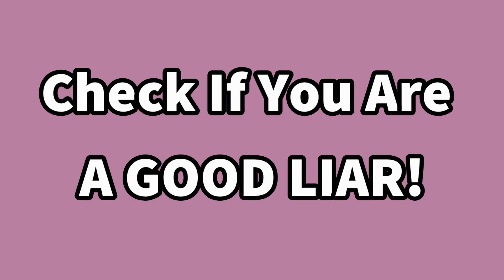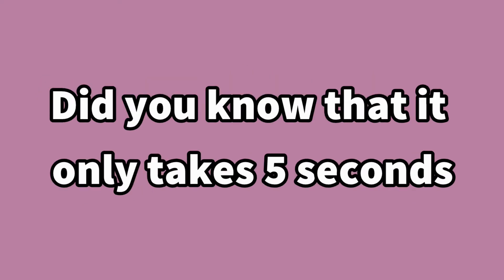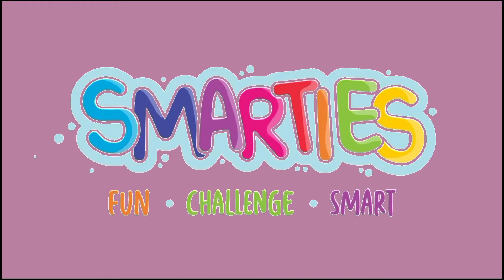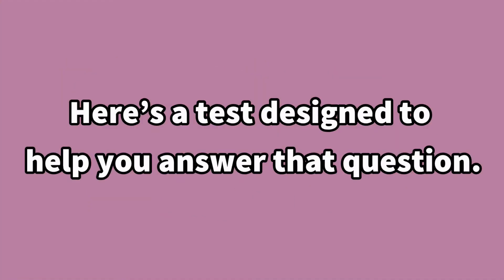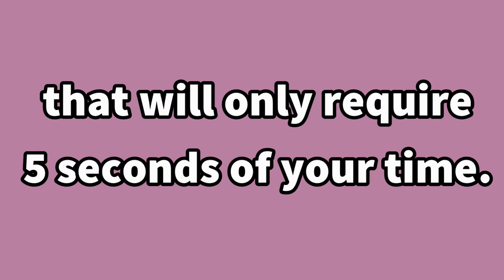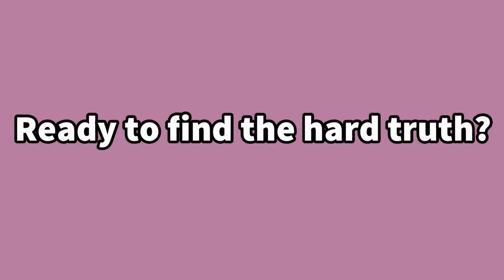Check if you are a good liar. Did you know that it only takes five seconds to find out whether you're a good liar or a bad one? Welcome to Smarties. Here's a test designed to help you answer that question. Just follow a very simple instruction that will only require five seconds of your time. Ready to find the hard truth?